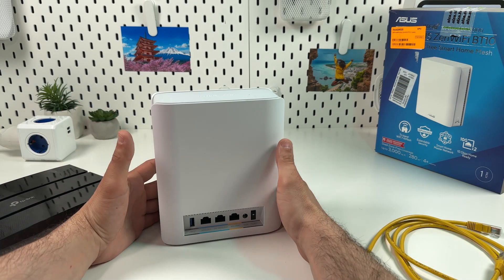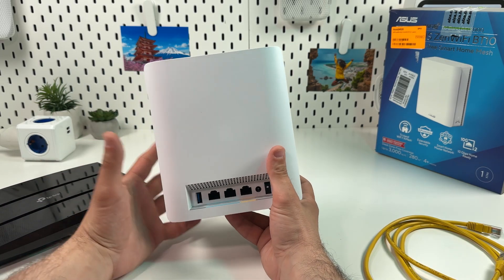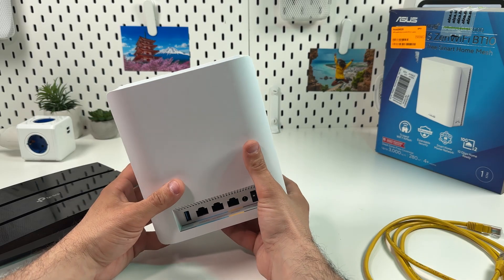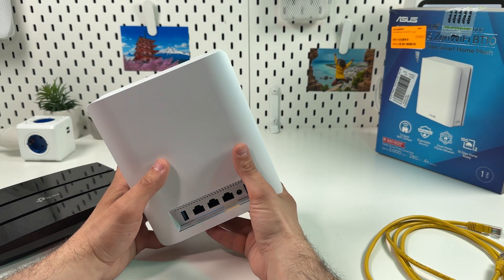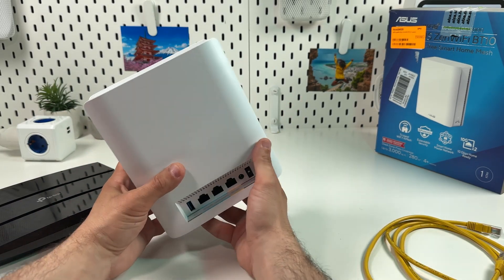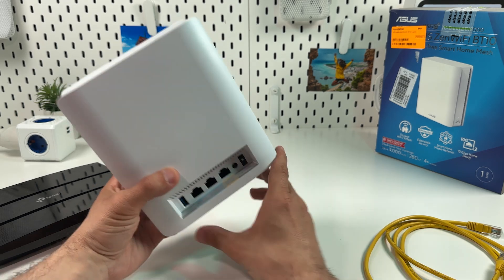First off, you need to connect your Zen unit to your internet source. In some cases this is a modem, and in some cases it's just a LAN socket in the wall, which means your modem is hidden somewhere in a technical room by your ISP and the LAN sockets in the walls are just distributing the internet from the modem. So you need to locate your internet source and connect your Zen unit to it.